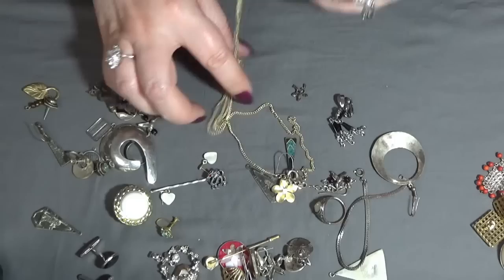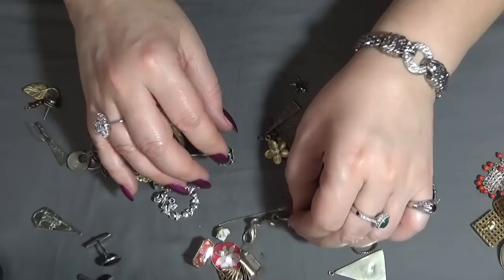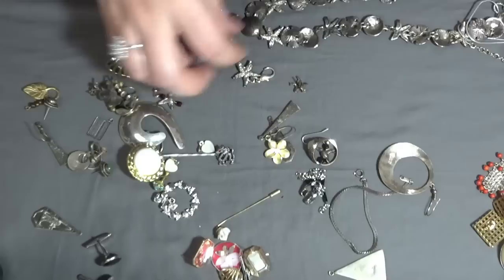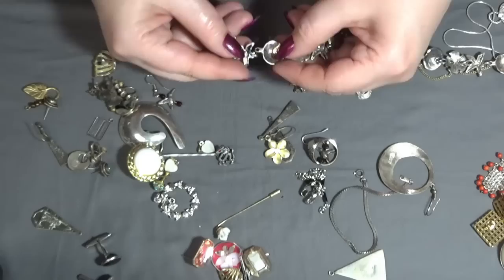There is another necklace here — beautiful turquoise, gold tone. Oh, I have the other part of the necklace! I was missing the clasp but now I have this part, so the hair piece needs to be attached back. Easy fix, that one.